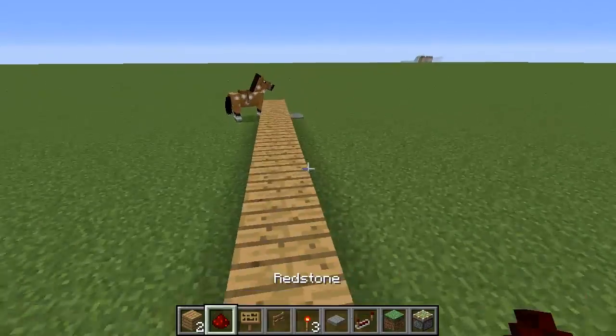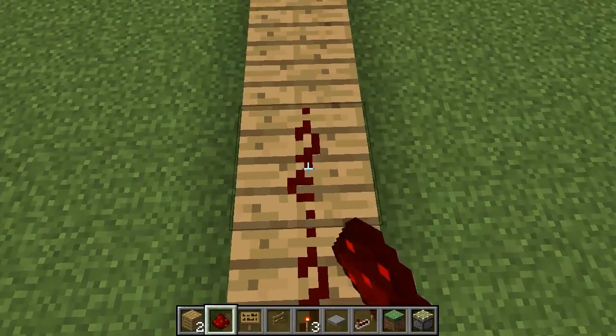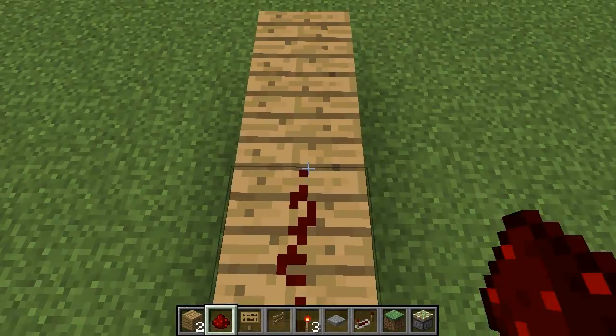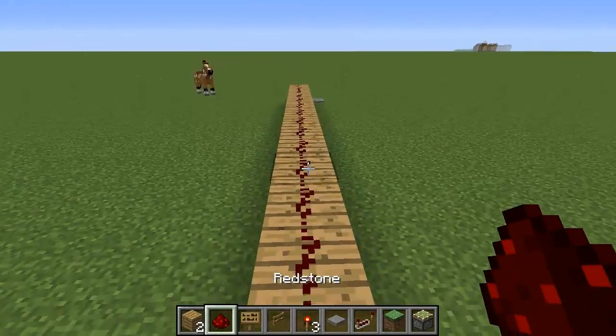We'll just go down here with some solid blocks, and then we just want to run redstone down 15 blocks: 1, 2, 3, 4, 5, 6, 7, 8, 9, 10, 11, 12, 13, 14, and then a 15th block there.